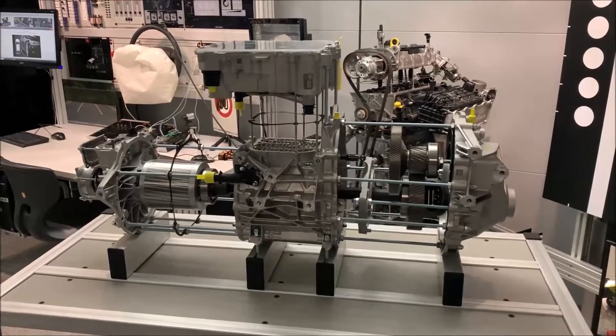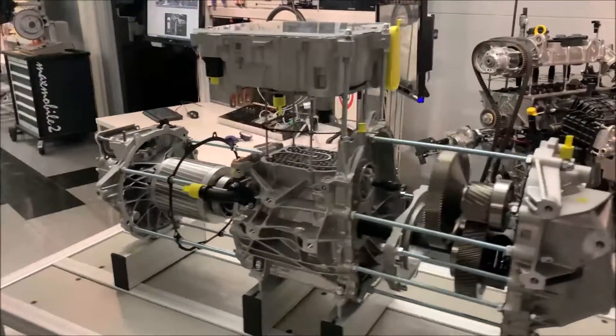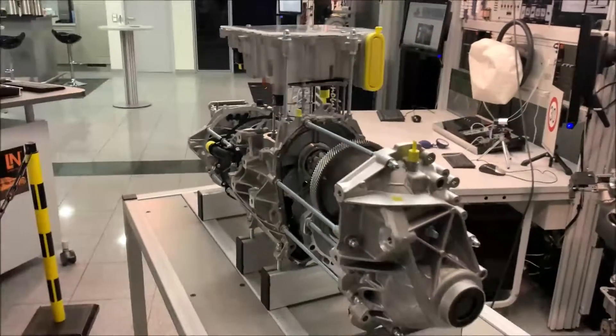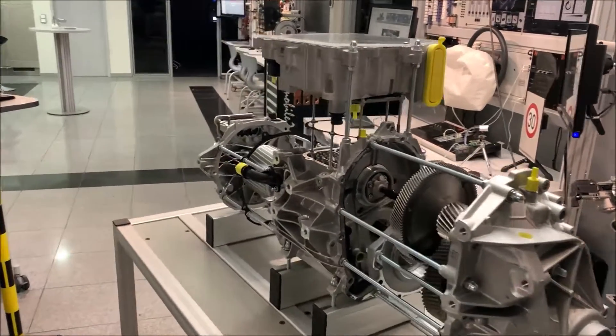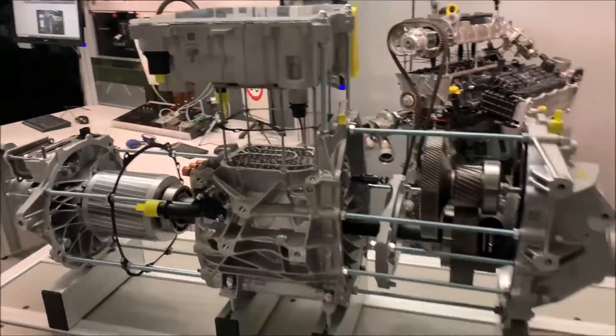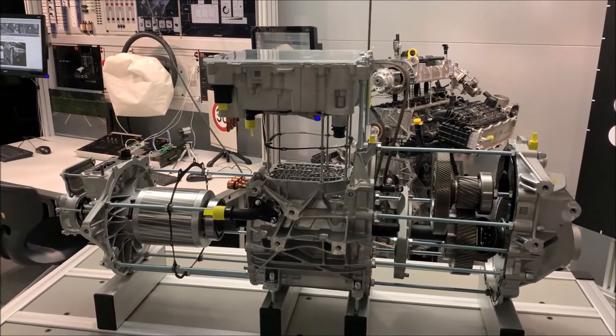Alright guys, I want to take a chance to make this quick video because today we got a little present from our friends from Volkswagen Bildungsinstitut. We have this unit here for quite a few weeks now, and let's see what we can do with it.